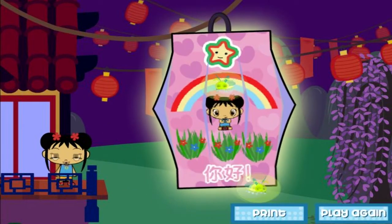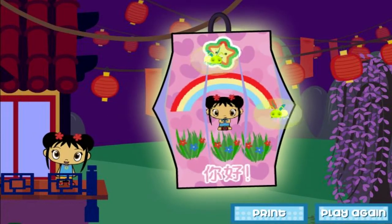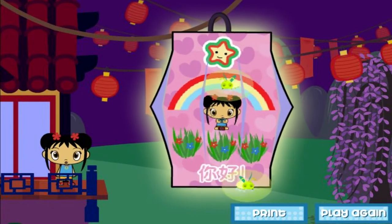You can have your own lantern festival at your house! Click on print to print out your lantern! Then ask an adult to cut it and fold it! Hang it in your room! Or give it to a friend!